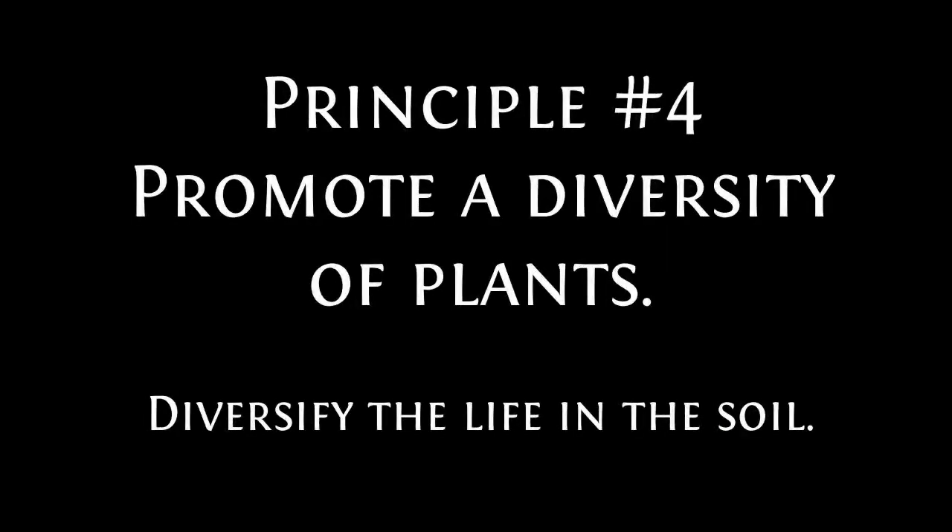Regenerative agriculture principle number four is promote a diversity of plants — or to say it another way, diversify the life in the soil. There have been multiple studies showing that when you have multiple species living together, they help each other grow.